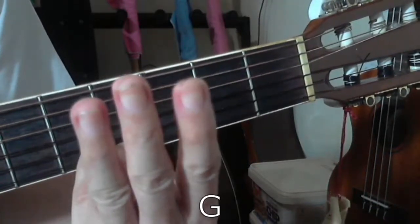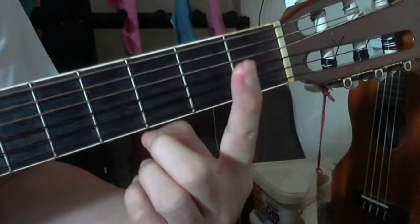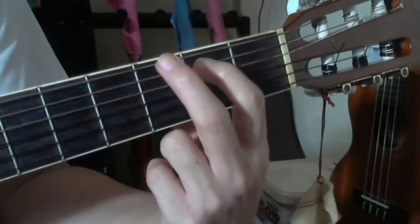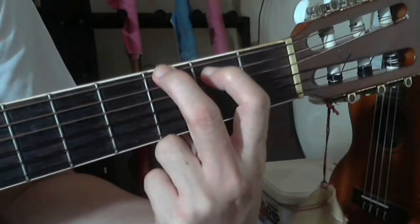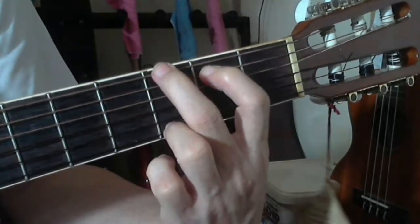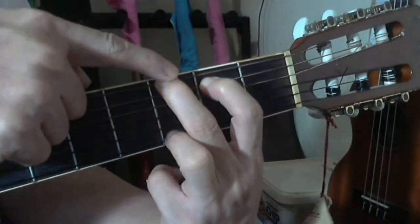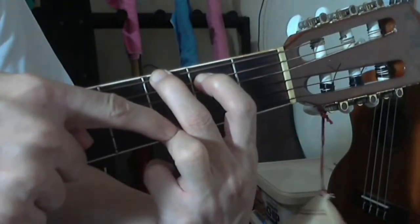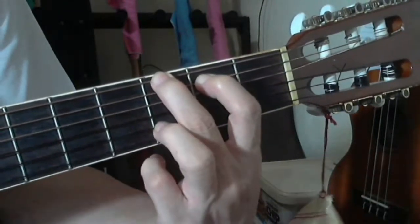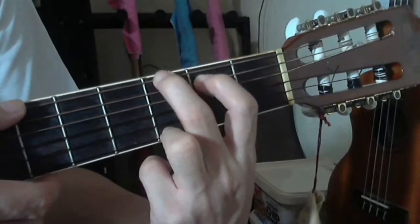For G major chord you'll be needing three fingers: your index finger on the fifth string at the second fret, your middle finger on the sixth string at the third fret, and your ring finger on the first string at the third fret. So for G major chord you have two fingers at the third fret — the middle and ring fingers.